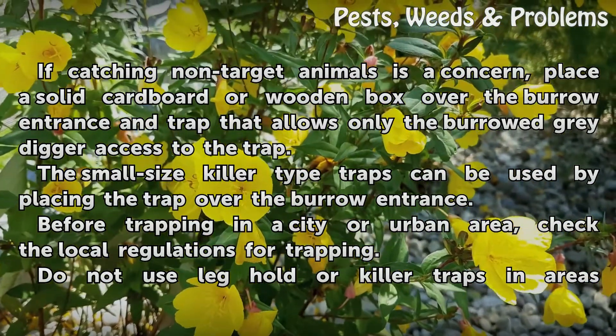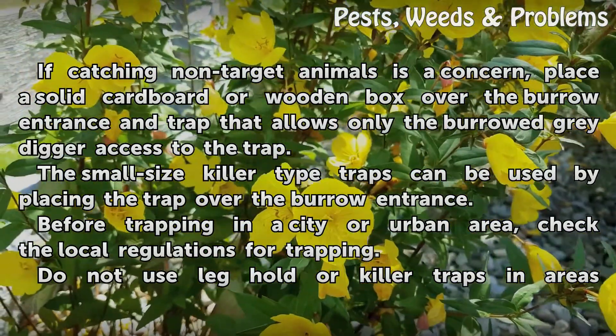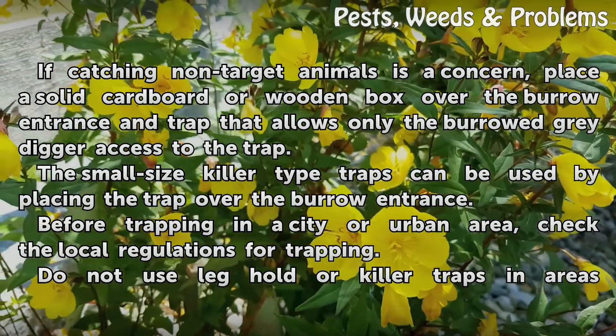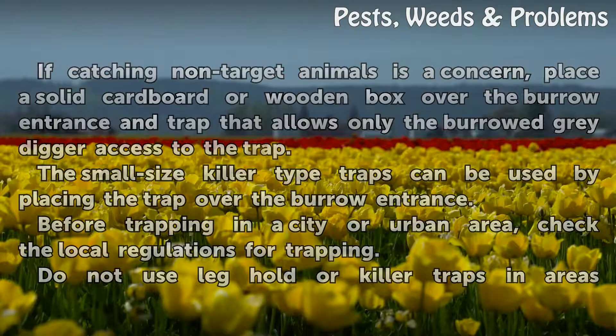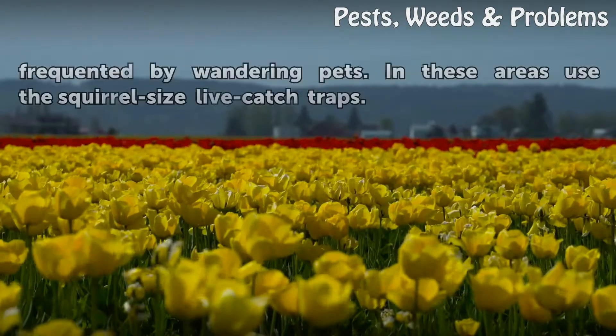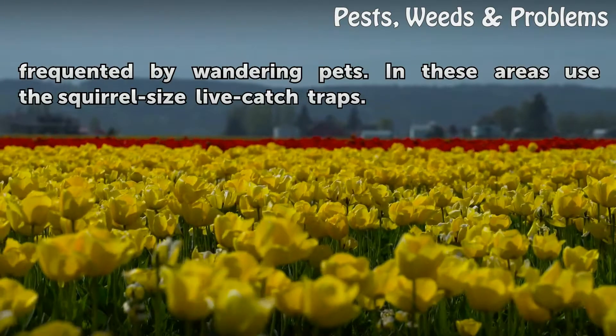The small-sized killer-type traps can be used by placing the trap over the burrow entrance. Before trapping in a city or urban area, check the local regulations for trapping. Do not use leg-hold or killer traps in areas frequented by wandering pets. In these areas, use the squirrel-sized live-catch traps.